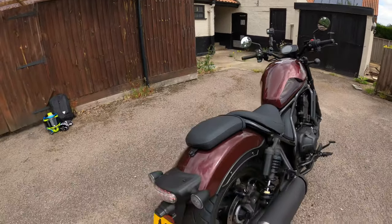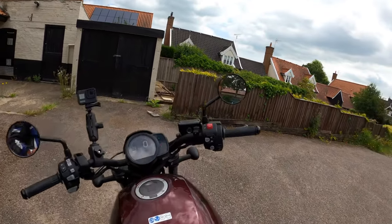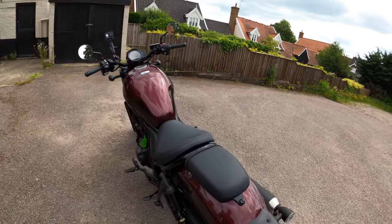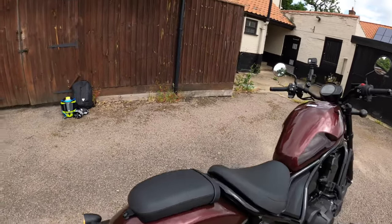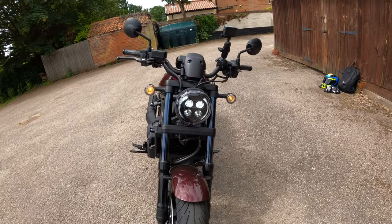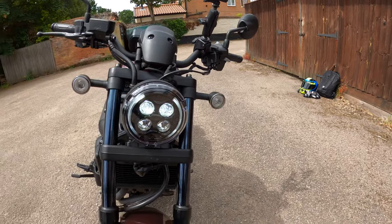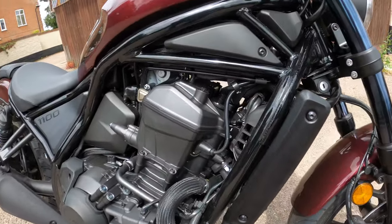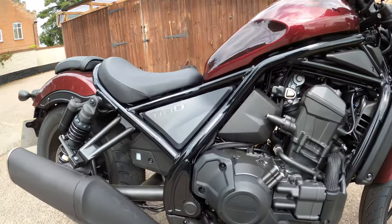The rear lighting is LED. Let me turn the hazards on — I believe it's full LED lighting on here. I quite like that headlight as well — very appealing, with this kind of halo arrangement. Your twin parallel engine tucked away in there nicely.